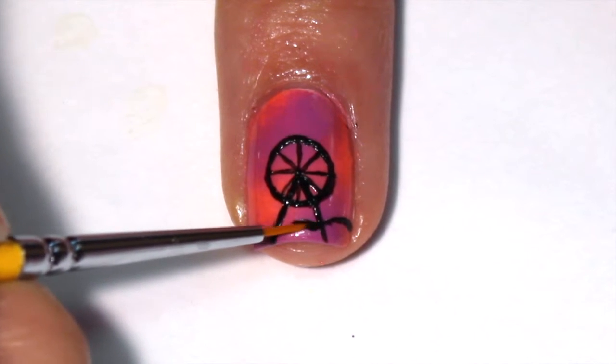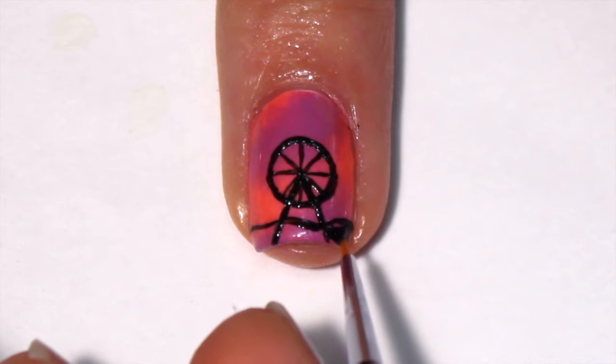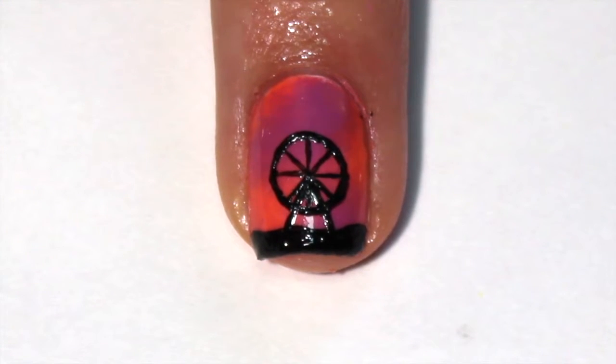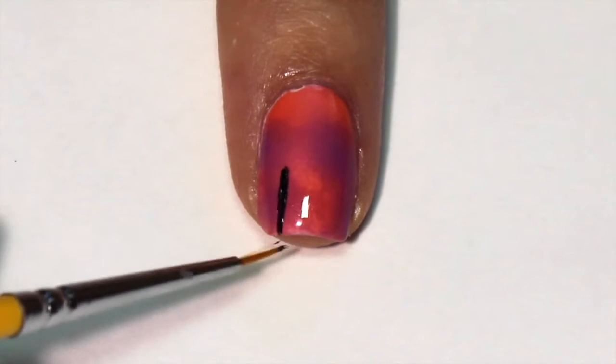Then add a curvy line for the ground and fill it in. For the rest of your nails, you are going to add palm trees.